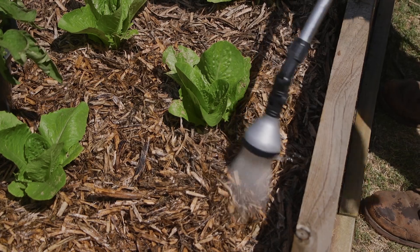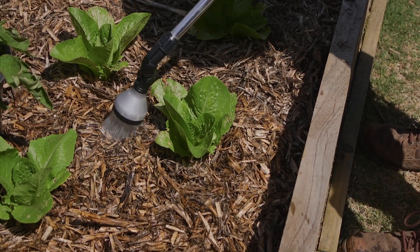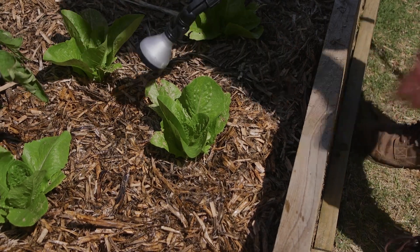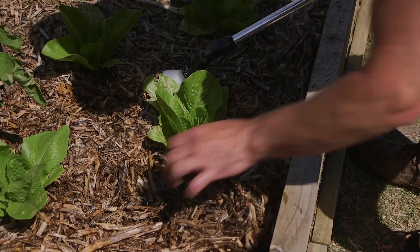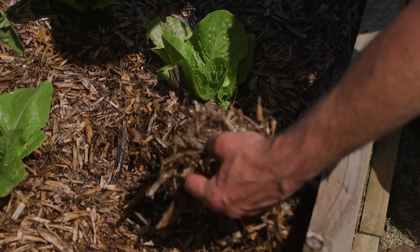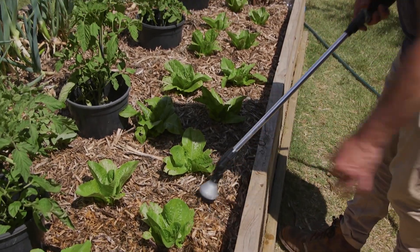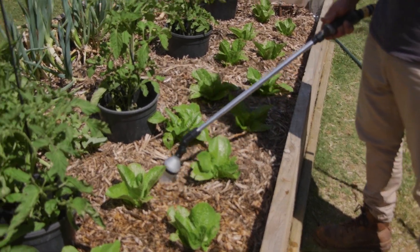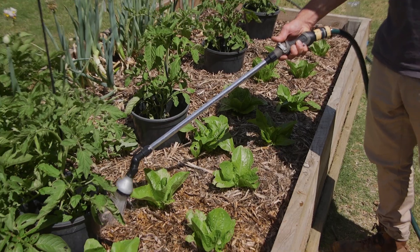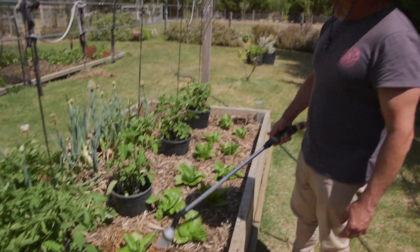It got watered in the morning but we get a lot of high winds and it makes it difficult. I'll hold the wand here for about five seconds - it's moist underneath, beautiful, and it's got a little bit of body to it. By comparison to the stuff next door - that's what you've got to do. Avoid wetting the leaves.